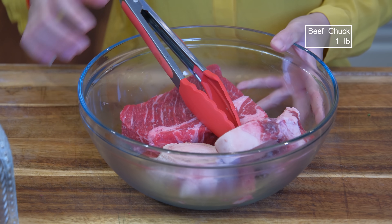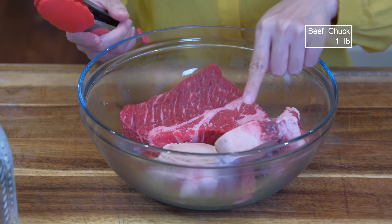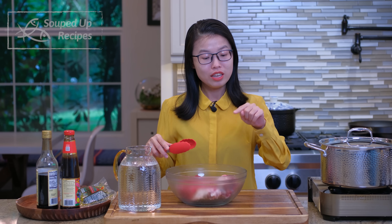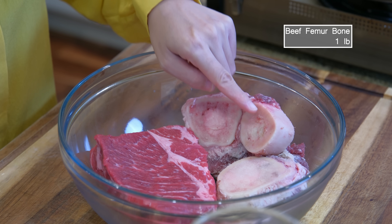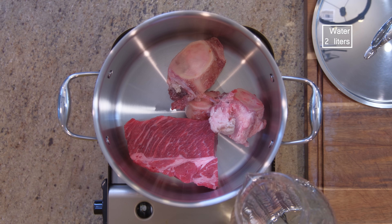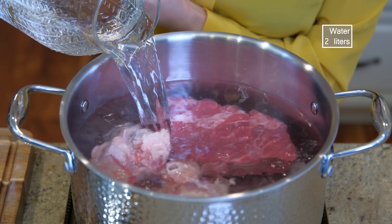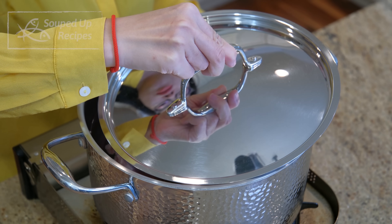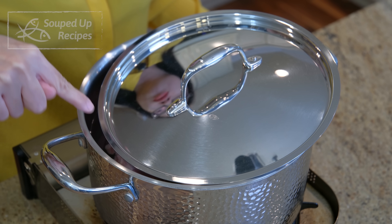Let's get started by blanching the beef. I have got here a piece of beef chuck. Other tough cuts such as the sirloin tip and the shank will also work. This is beef femur bone — the marrow inside will give your soup a rich foundation. Add the beef and bones to a stock pot and fill it with lots of water. Turn the heat to high. Partially cover the pot so the water doesn't overflow when it comes to a boil.